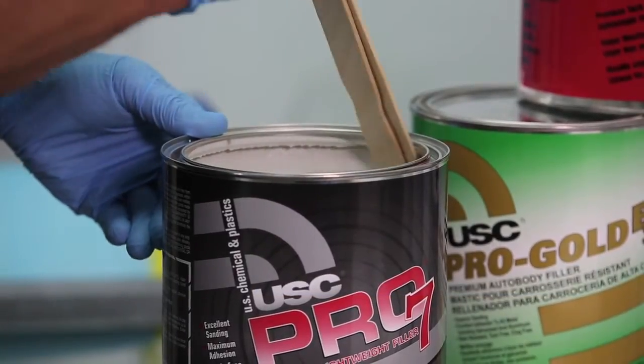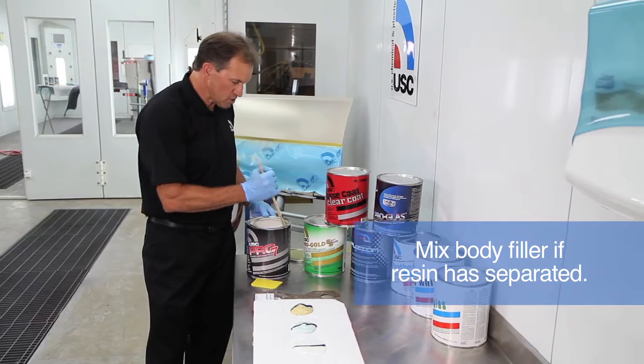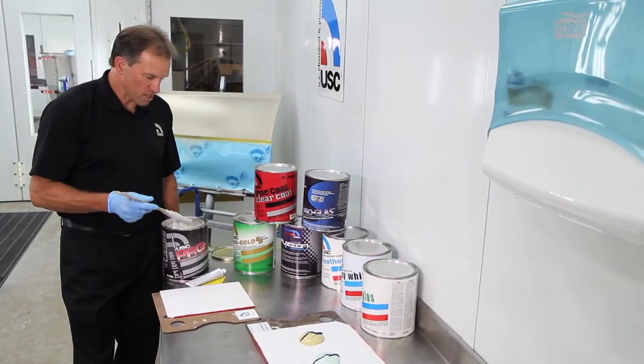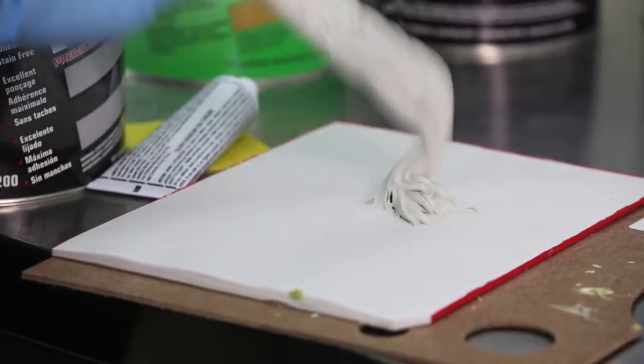All the body filler should be checked and looked at — make sure there's no resin separation. If there is resin separation, stir it and make sure it looks fresh. Ensure how much body filler you're going to use for what kind of repair you're making, and then try to get that amount on your board.